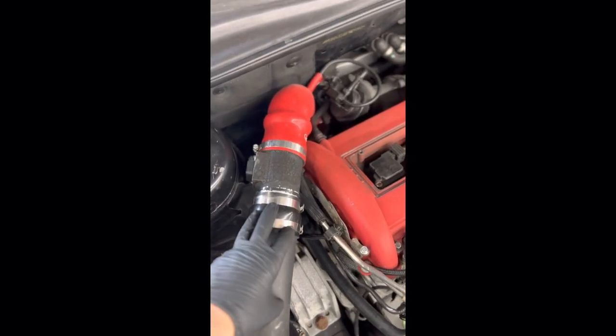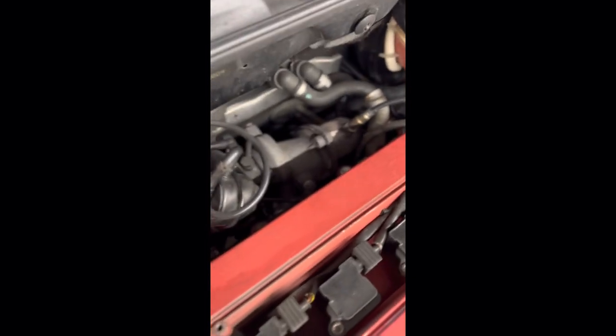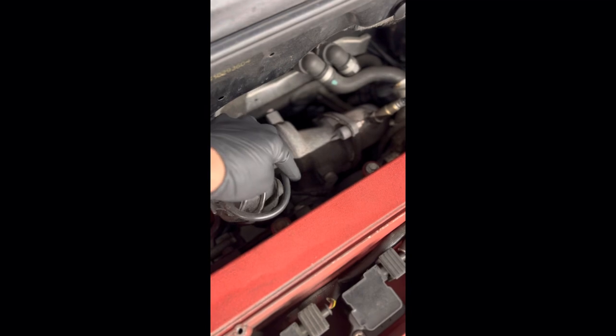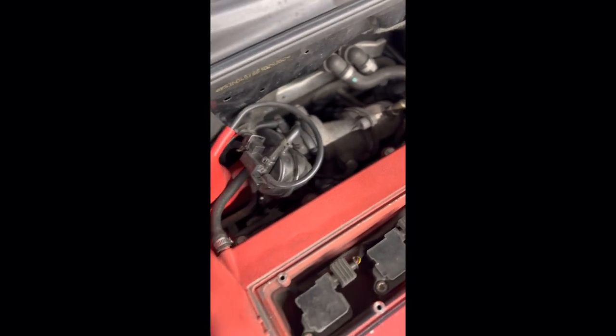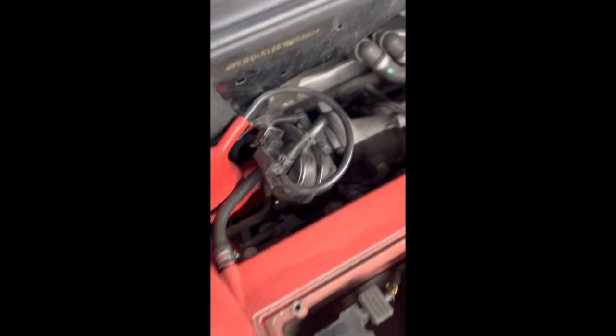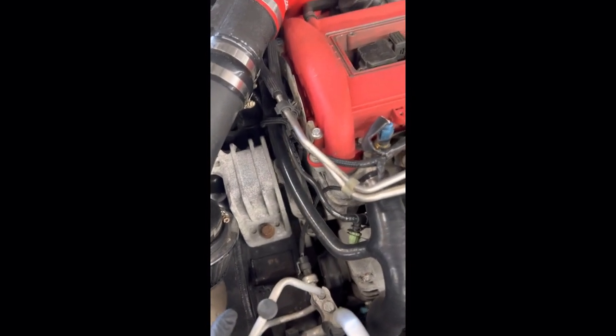Mainly I'm going to take my intake off, and then those bolts have to come out — there's three bolts that connect to the manifold and then the intercooler. That should be good to go minus the oil and coolant lines. I'm going to start draining everything and probably get it up on the lift.